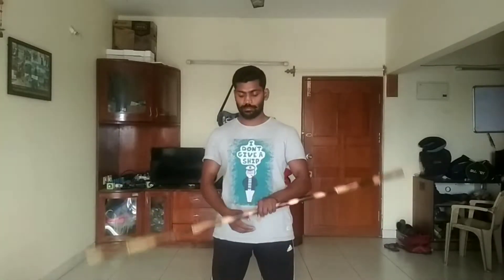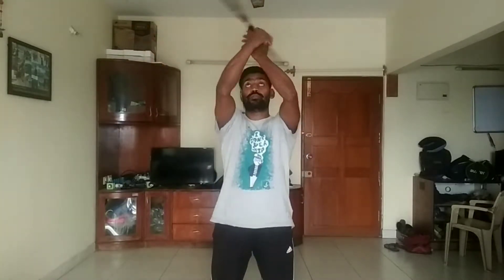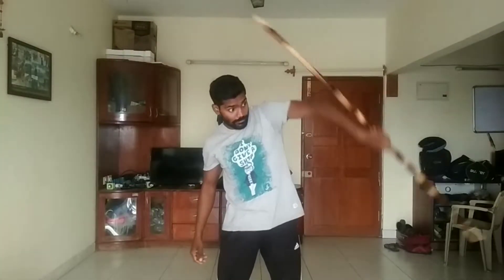Now for the third step — we know step one, we practiced both sides; same way we practiced step two and finished it here going down. Now for step three, we start from here: see, one — we take it, rotate, keep back. See here: one, we take the second step, keep back.